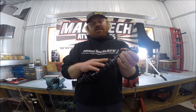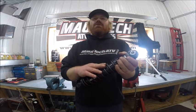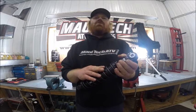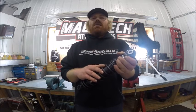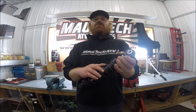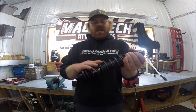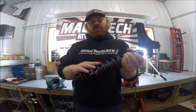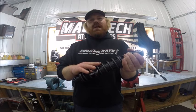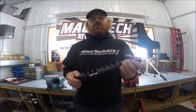With the shim stack style valving system, if you're not happy with how either the compression side or the rebound side of the shock is working, we can go in and change some shims — we have shims in stock. And with our in-house dyno tuning, we can perfect the setup through rider testing and dyno tuning.